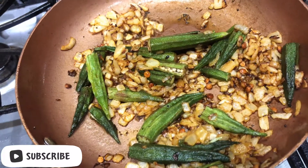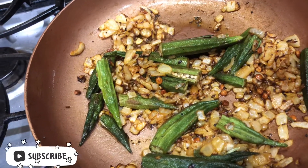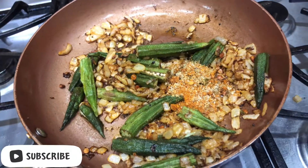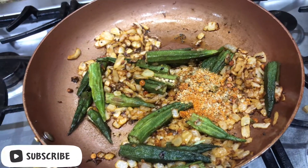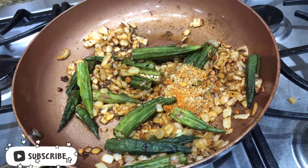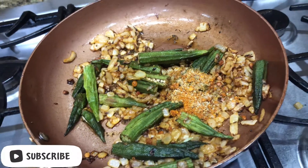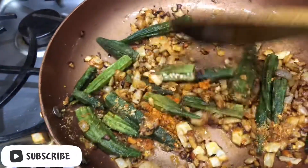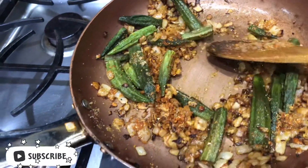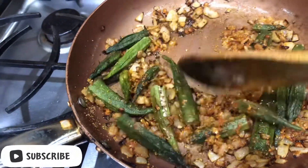The ladies finger is almost cooked — now add the curry powder. This powder contains coriander seeds, roasted chana dal, garlic, and roasted peanuts. Fry for a few minutes until the powder gets mixed with the ladies finger and onions.